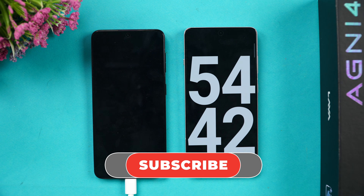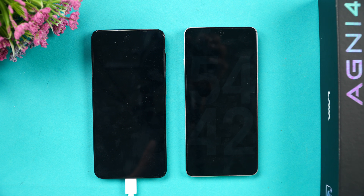That was the charging test of the Lava Agni 4. Hope you enjoyed watching this video. Do hit that like button and subscribe for more videos. Thanks for watching — hope to see you in our next video. Have a great day!